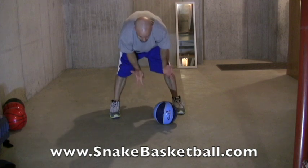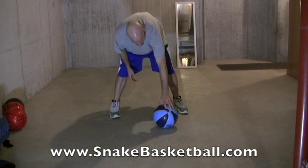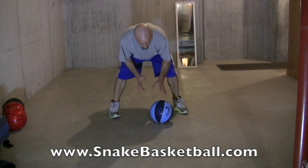So this is what the move is going to look like. You're going to start with the ball on the ground just sitting there, or you can even start with the ball rolling. But for starters we're just going to teach you how to do it with the ball just sitting on the ground.